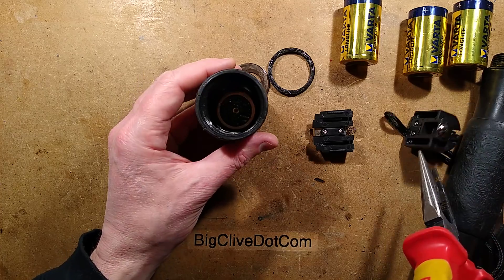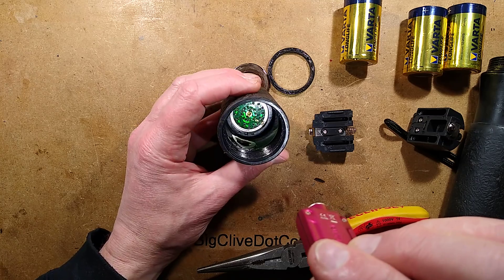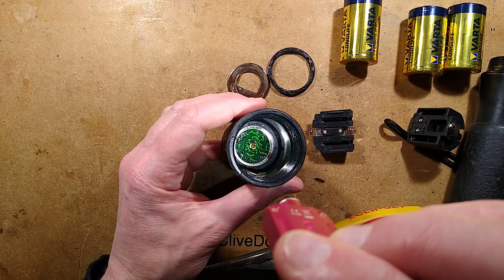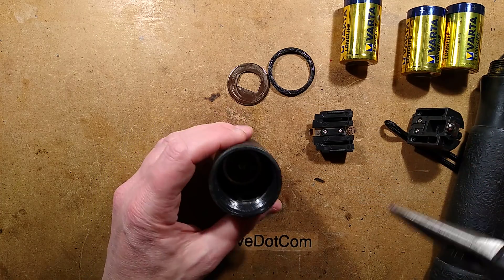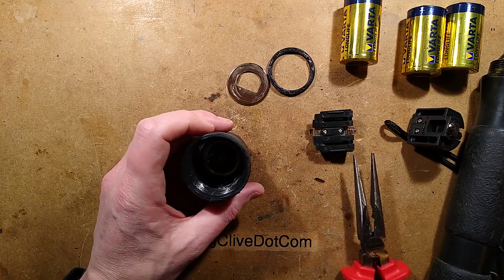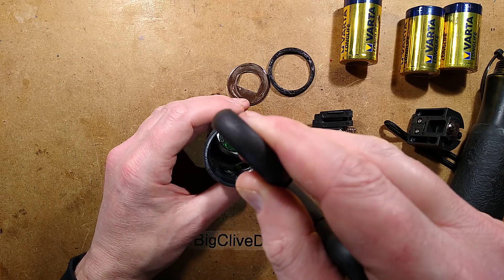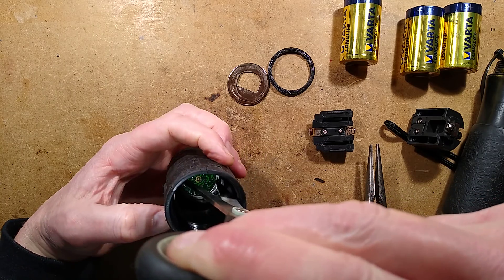Going in deeper — there's another little locking ring, and a little bit of corrosion in there as well. It's so deep I'm going to need to jam a torch in my mouth since I've got loads of headlights I could use but won't bother. It's coming out now.